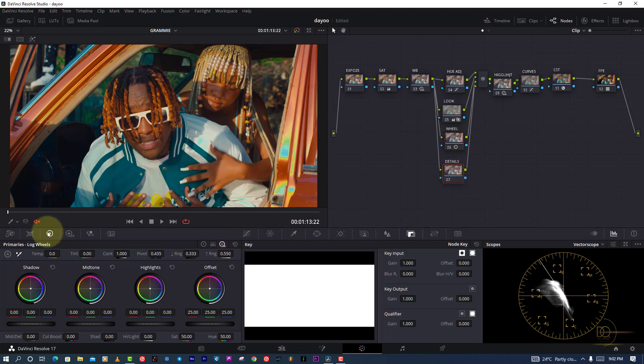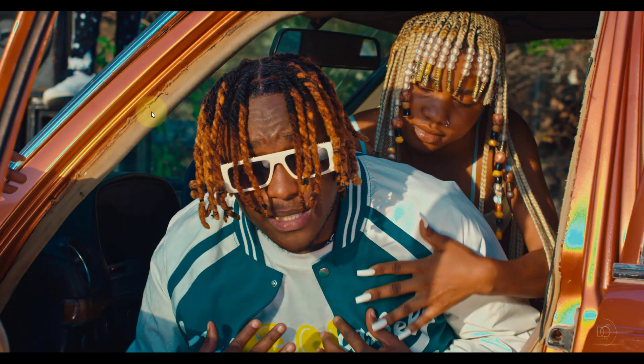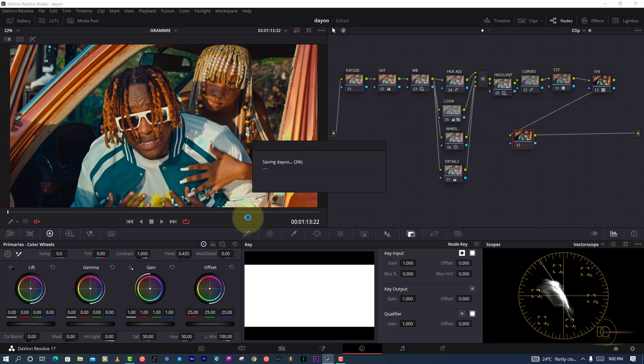Another technique I often like to show is pushing the mid-tone detail to get more of the details back. This is what I love doing especially in color grading, because the process we often do kills some skin details, so we have to bring them back. That's why I use mid-tone detail to recover them. I find that a value around 50 works nicely for me.